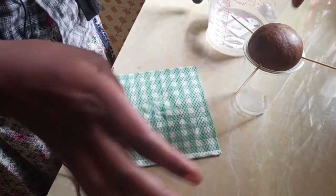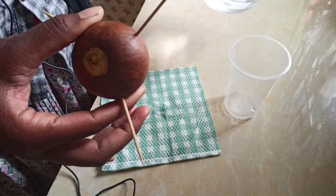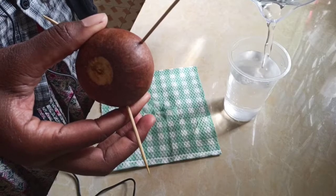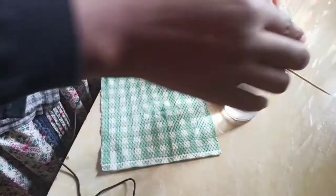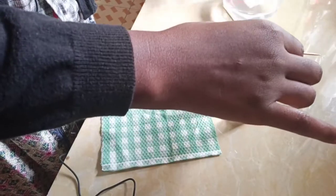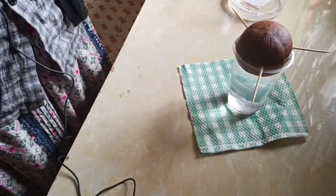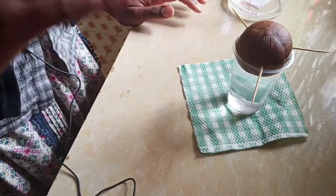The toothpicks are going to help us hold the avocado as it is sitting there. What you need to do now is to get your water, then just put your water in here just like that, then you can put your avocado inside. I need to add a little bit of water so that it can sit like that, then you can put your avocado inside there.